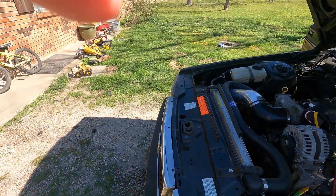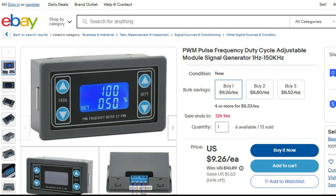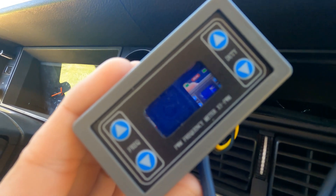You can run this alternator by using a relatively cheap device on eBay. This one is a pulse width modulator frequency meter.